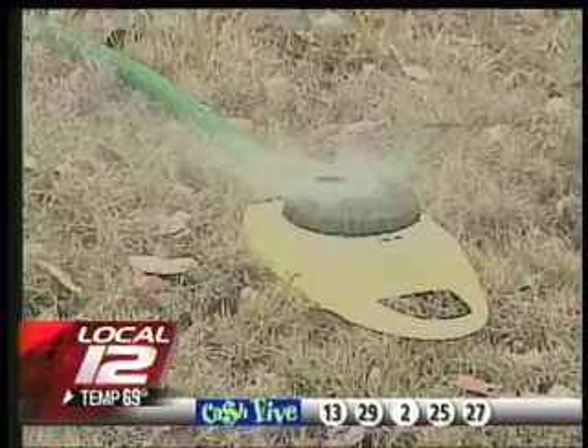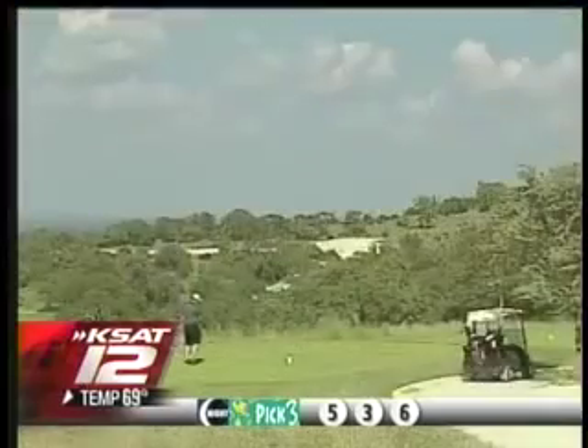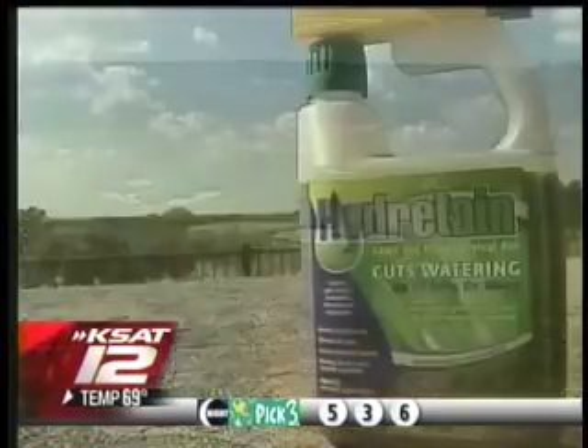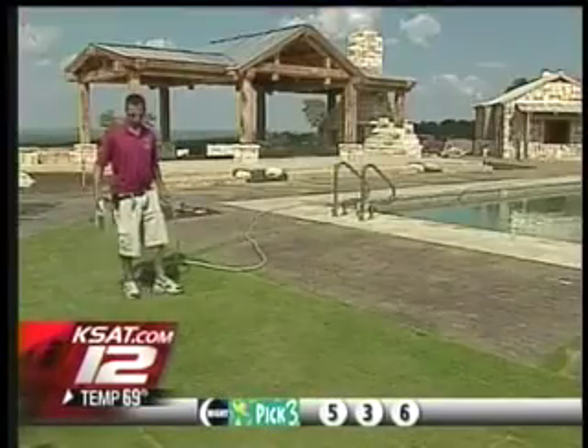Grass around South Texas has been crunchy brown all summer. But parts of the Cordillera Ranch golf course have stayed green thanks to an organic product called Hydratane. It's sprayed on the grass every 90 days and watered in so that it gets down to the roots.